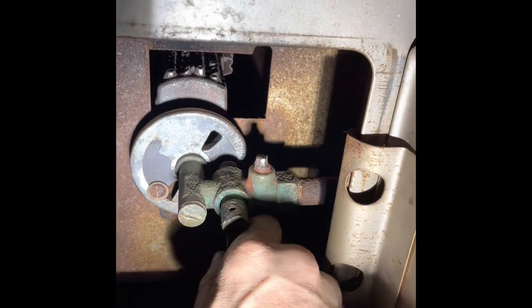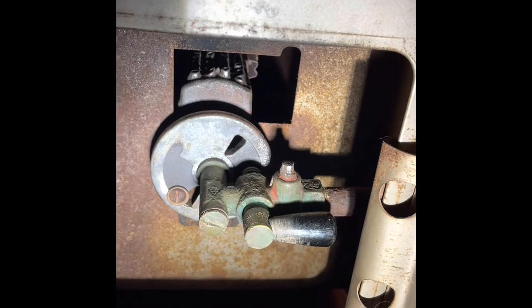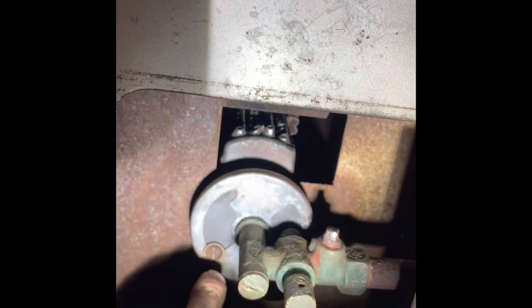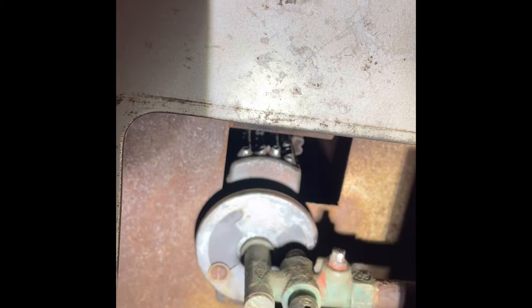This is a Dearborn heater. This turns on your gas, this turns the gas off. This is your damper. This screw will either keep it hard to turn or make it easier to turn. You can lock it in so it will never move, or you can loosen it to make it turn easy.